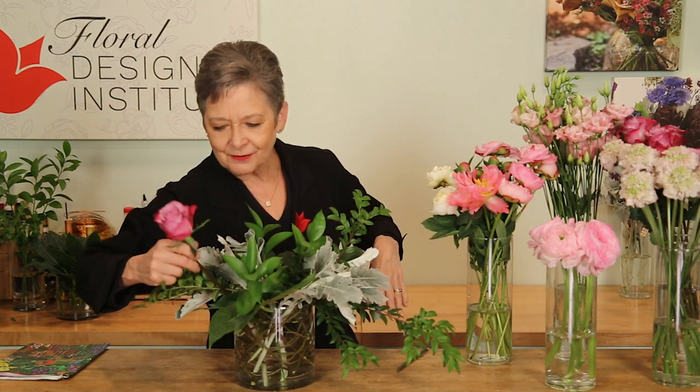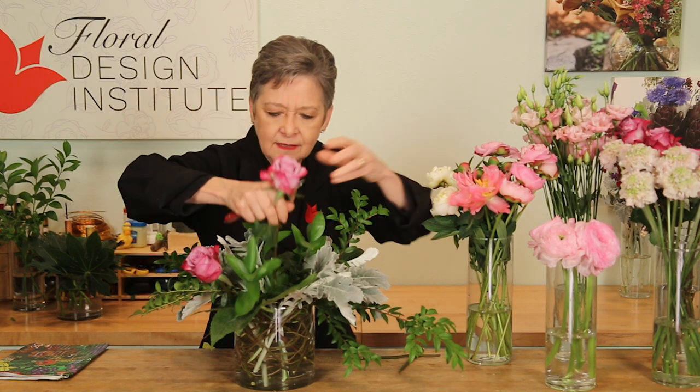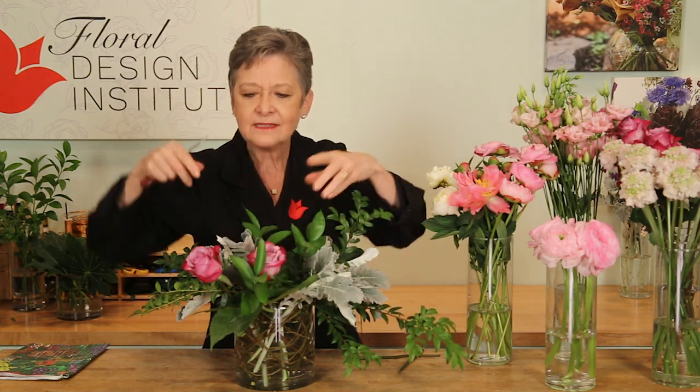The flowers — using a radial binding point, working in a traditional round format. But softening it, just like I did with the foliages. So again, similar to what you learned in floral design basic 101, but softened and with a little more interest with a variety of materials.